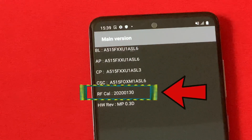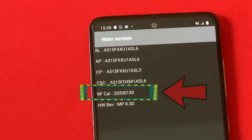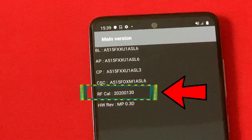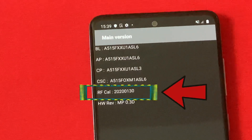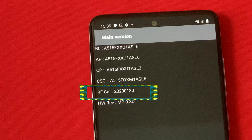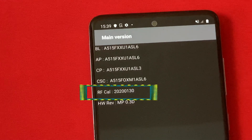After that we have '01' which is the manufacture month, and at the end we have the second-last and last digits, which are '30' — that is the manufacturing date. So this means that this device was manufactured on the 30th of January 2020.